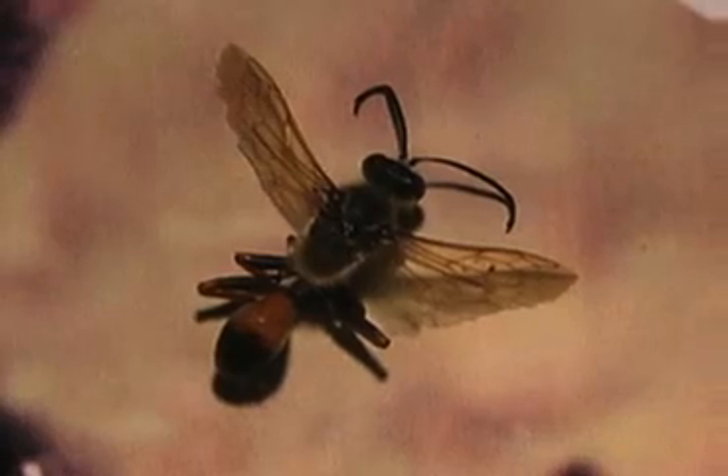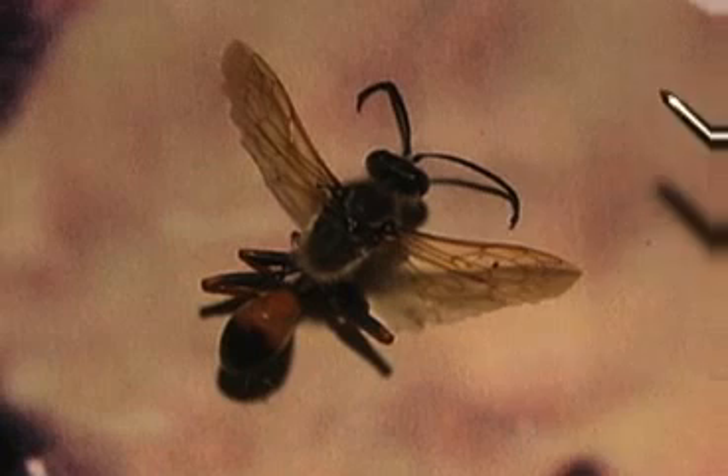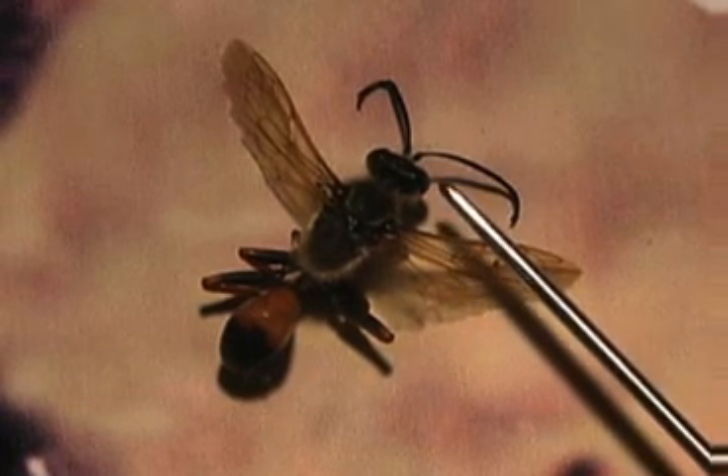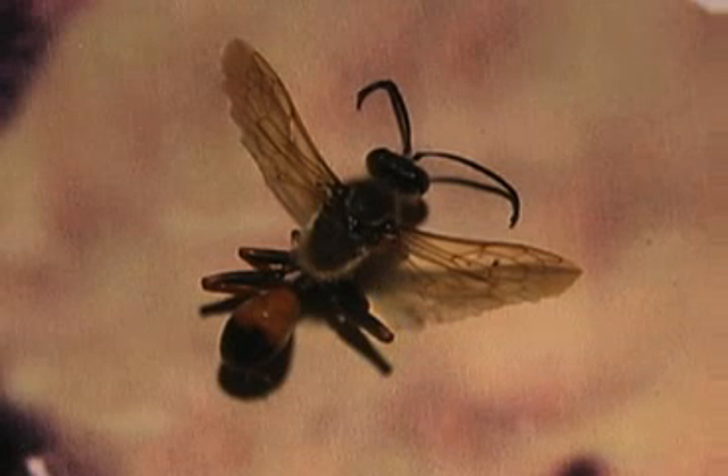This is the wasp. We took it off the buckwheat at Famosa Slough. You can see the three body parts. This wasp has a head, thorax, and abdomen. That's the traditional three body parts of the class Insecta.